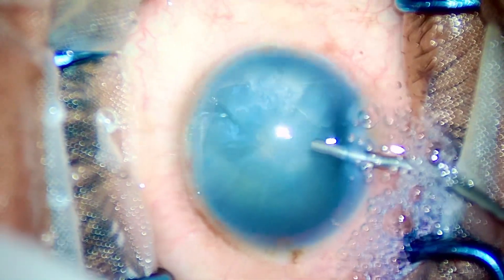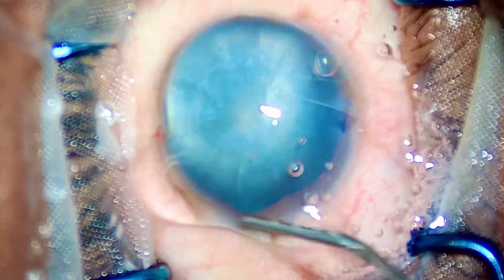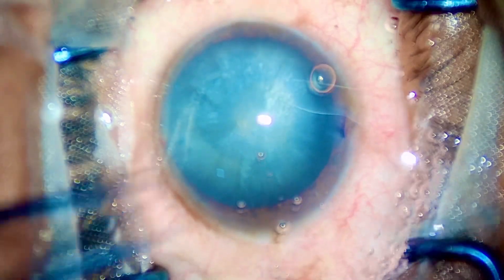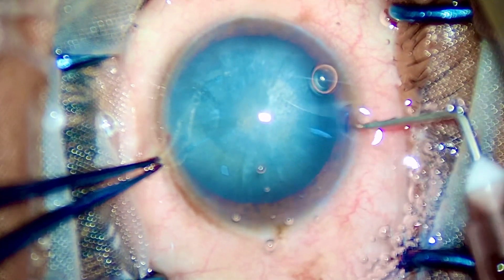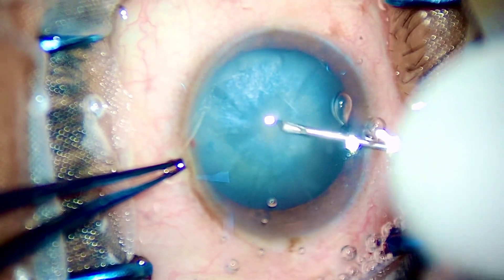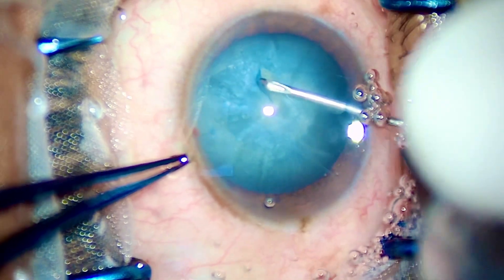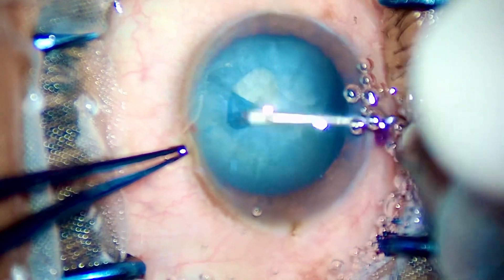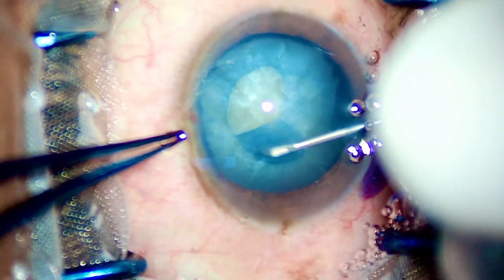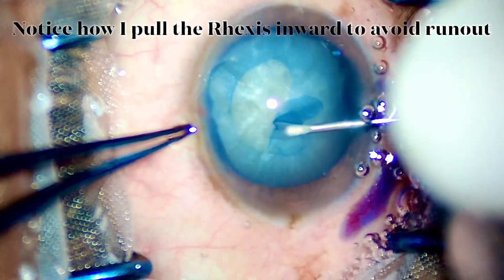We as learners, we as ophthalmic surgeons, must try to reproduce the results that FLAX offers — that is the best possible incisions, the best possible capsular rhexis, and brilliant vertical chops. These three steps are the ones that FLAX masters, and if you can reproduce these three steps in a beautiful fashion, you are a surgeon as good as a femto laser.